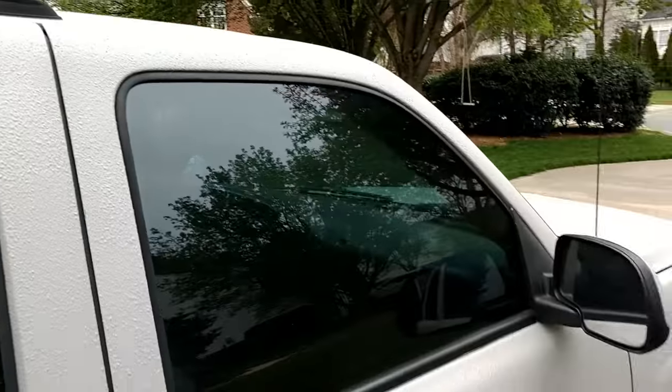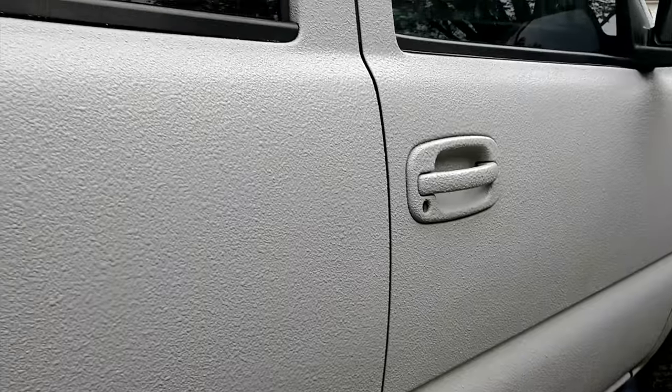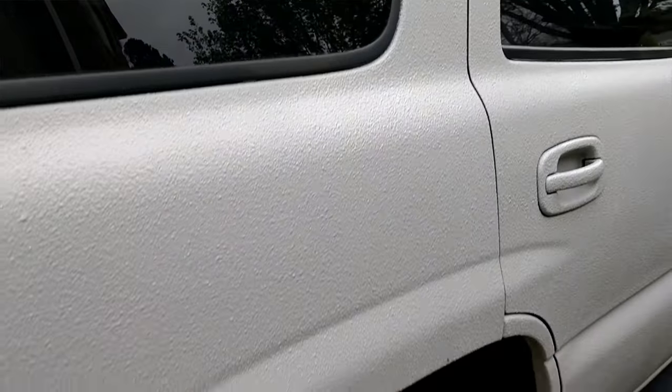Basically all I've been using is my pressure washer and some soap to keep it clean. I've been very, very happy with this product. Highly recommend it if you guys are thinking about doing something like this.